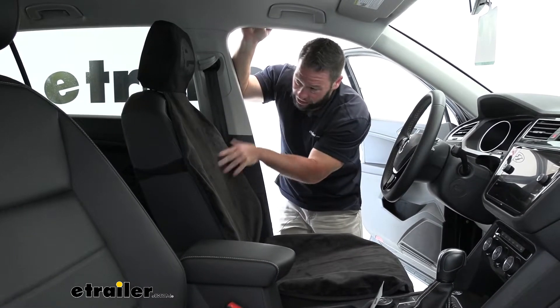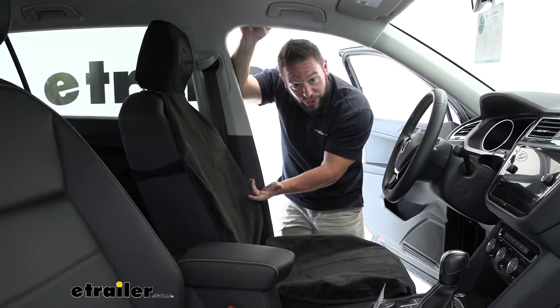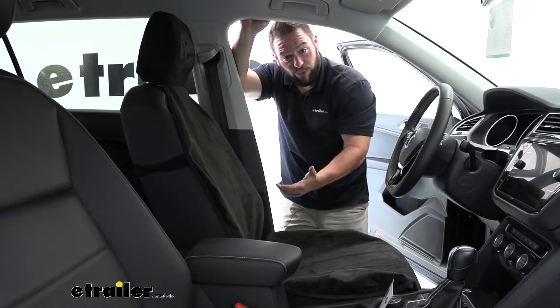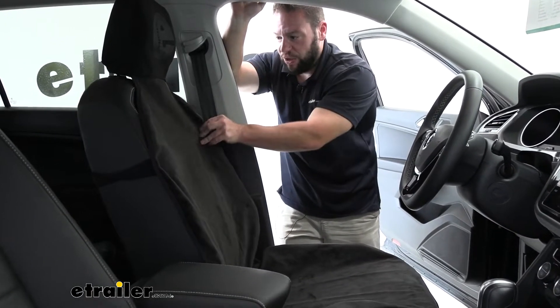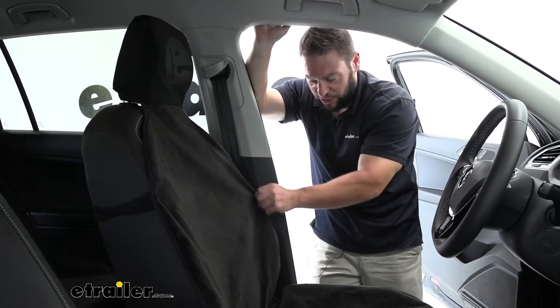I use mine because I go to the gym and do trail runs all the time, so I get in my car being all sweaty and my car started to smell like the gym. So this really helped that out. I was able to put this on before my runs or right after the gym, climb in my car, and all the mess stays on here — so when I take it off I just wash it every week and it's good as new.